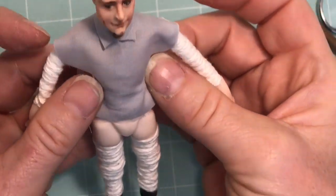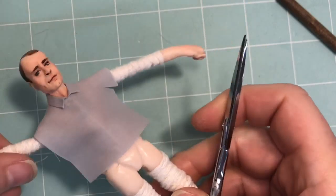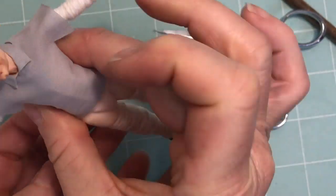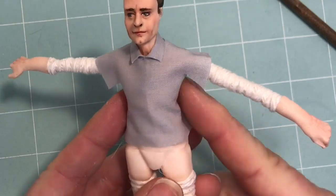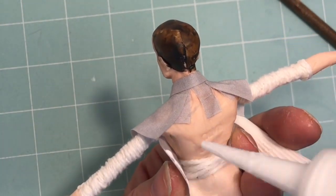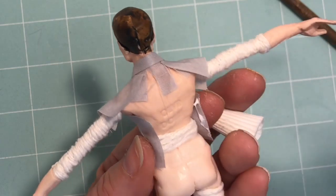The next step is to create notches where the arm meets the torso like this, and that will allow us to trim off the excess fabric at the arm a lot easier. Also put a bead of glue on the fabric and secure that to the doll's body. You can make this as loose or as tight as you want.